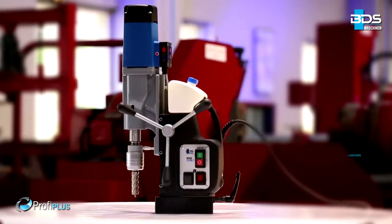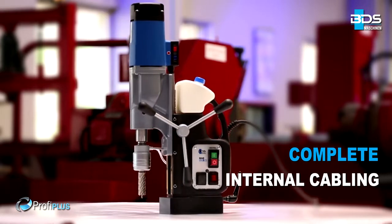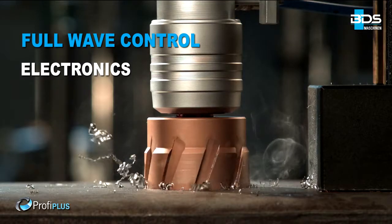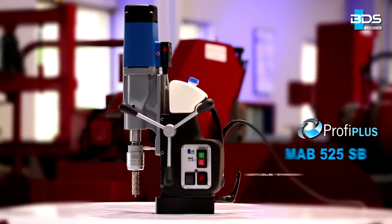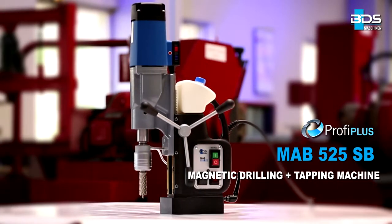Unique carbon brush indicator, complete internal cabling for safety, full-wave control electronics, motor overheat protection — the MAB-525SB magnetic drilling plus tapping machine, now with swivel base.